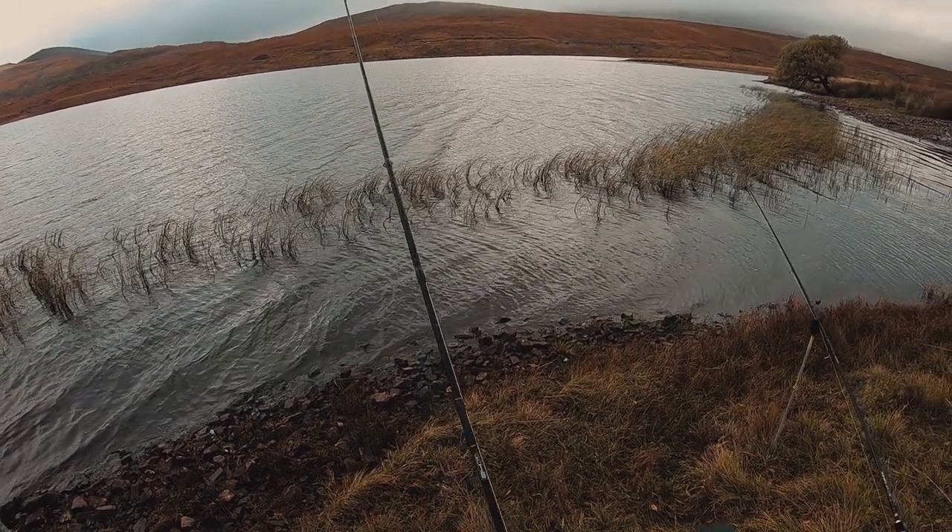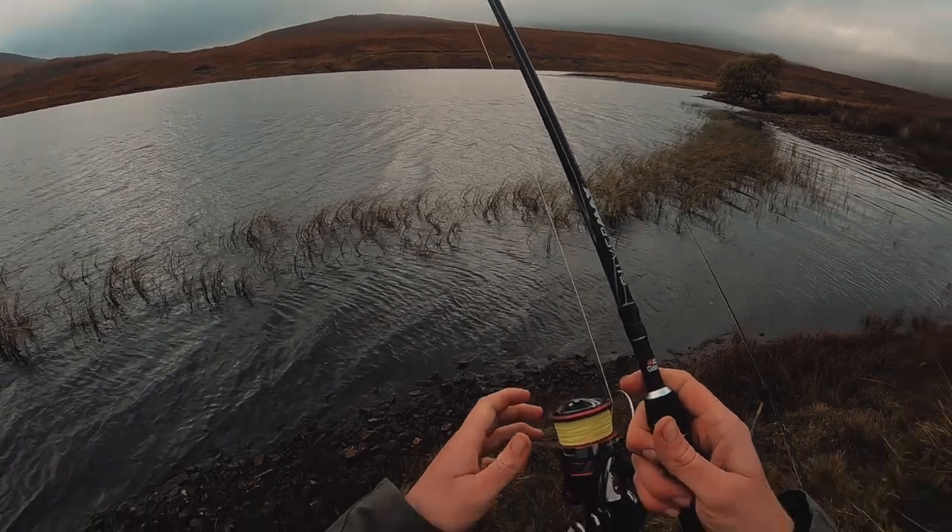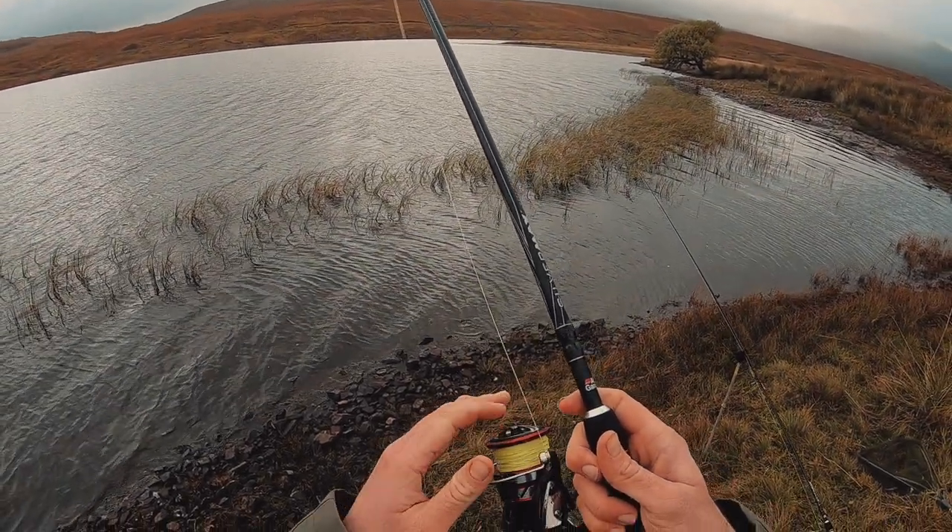I wasn't far into my lunch when all of a sudden I noticed the line was starting to move. So I put my lunch down and started focusing on the line. And then slowly it moved, it tightened. It's not uncommon for a pike to pick up a bait and play with it — sometimes they're not happy, they want to swallow it in one go, they want it head first usually. I picked the rod up and at that point I'm waiting to feel life on the end of the line. As soon as I feel life — whether it's a bit of movement or the line taking off again — I would close my fixed spool reel and tighten into the fish.